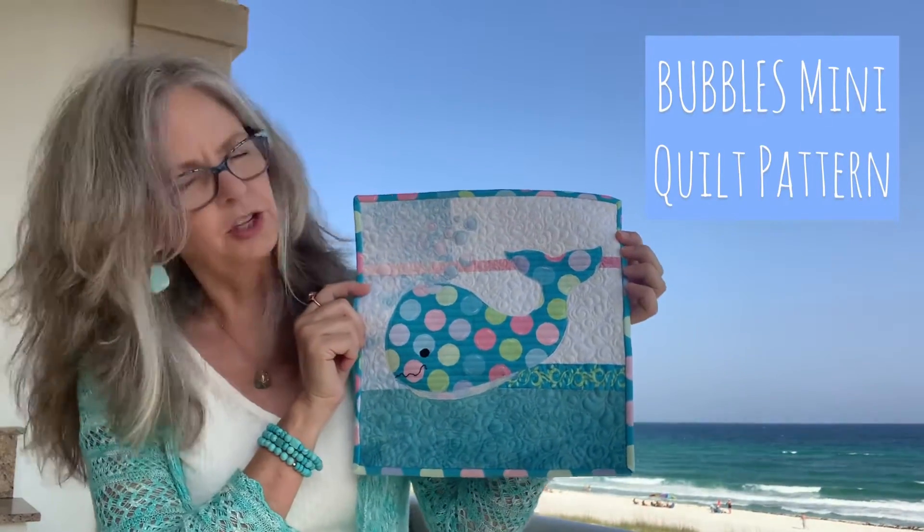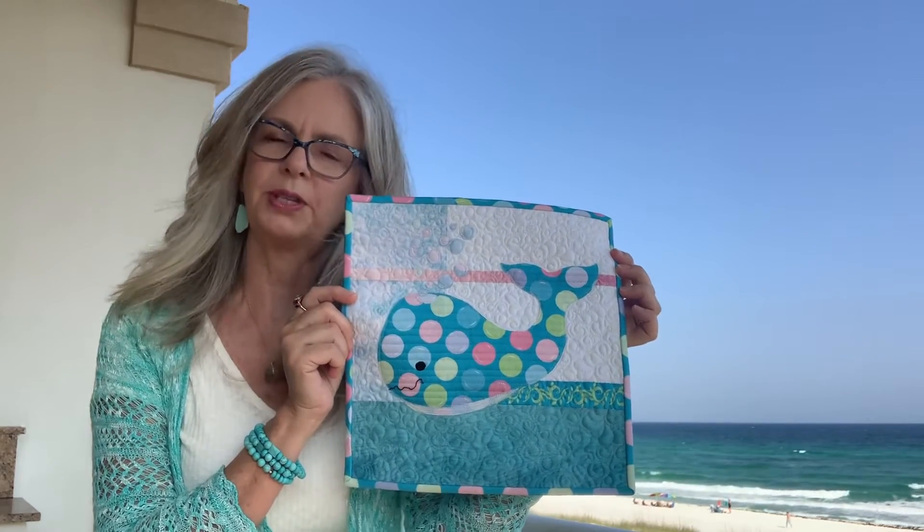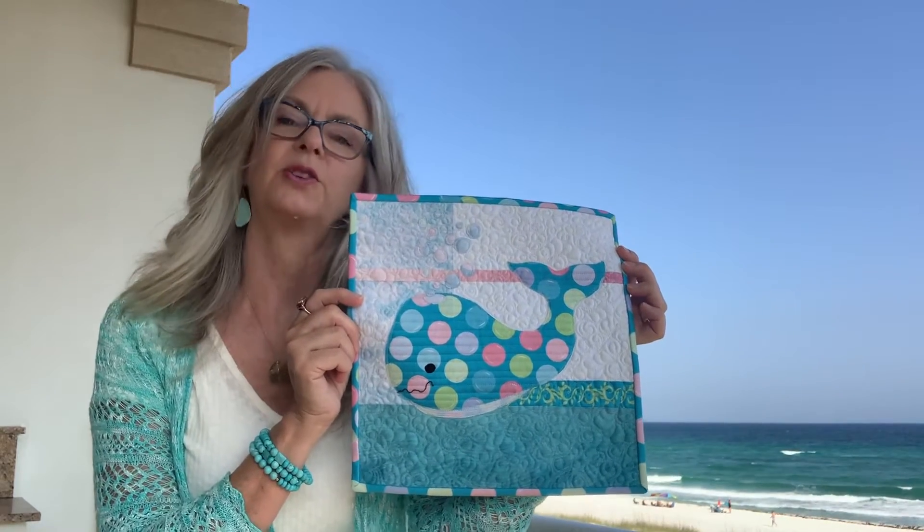Bubbles is the cute little whale made with both beautiful sides of one focus fabric on a scrappy background.